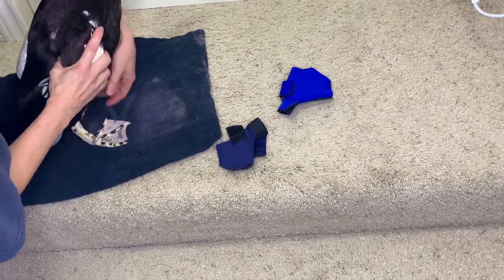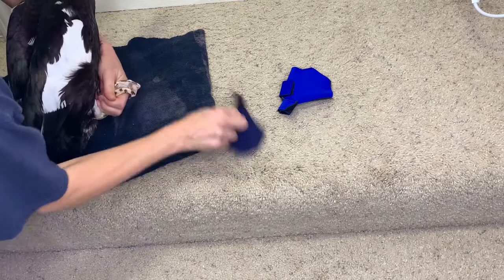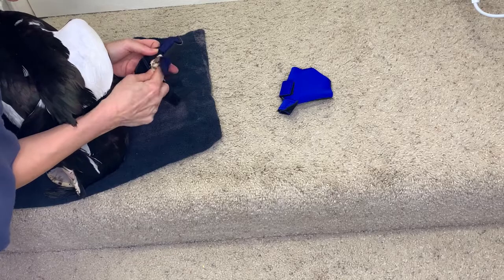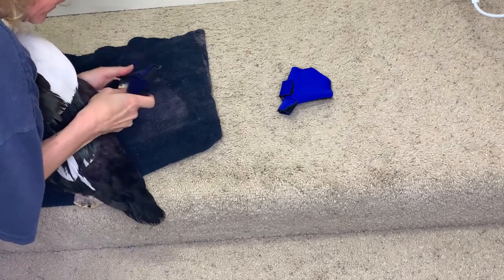So you're going to take your duck's foot and close it — that's how you're going to slip it into the booty. You just slip it right in the booty, and in the ankle cuff is that slit.